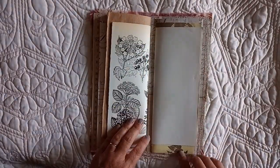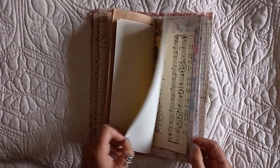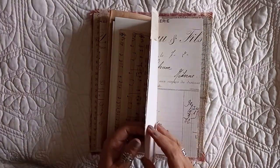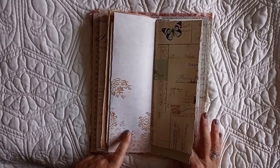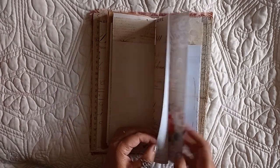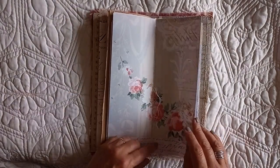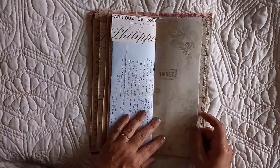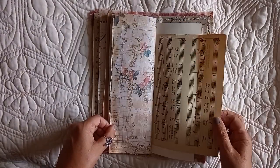Then the third and final signature — we've got some recycled paper, some scrapbook paper, some music paper, printables, other printables, more printables. I love this ledger printable — I think it was Ruby and Pearl. That's the centre of that signature. Just love it. I think it's just lovely for writing on. Or if you want to decorate it up further, you could — pop on pockets, clip things in.